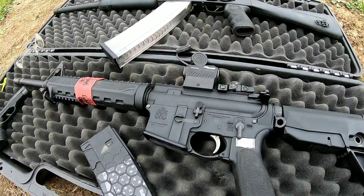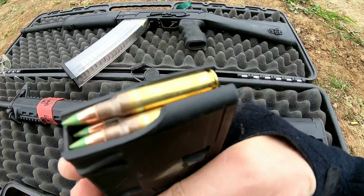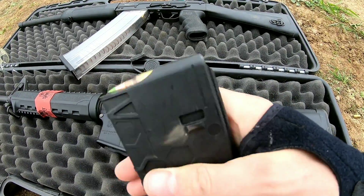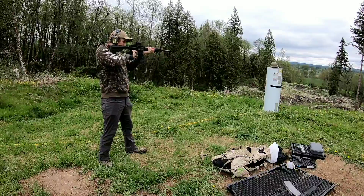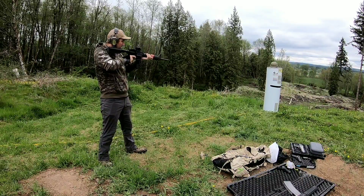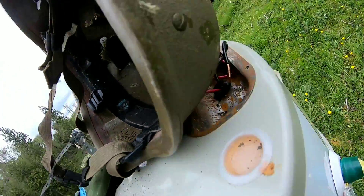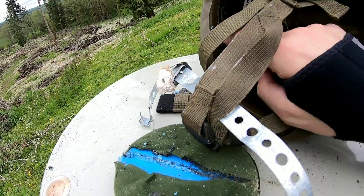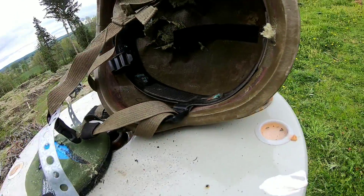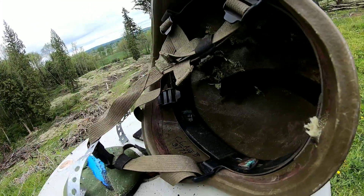Next up we're switching to rifles. I've got the AR-15 loaded up with some 5.56 green tips — these things are meant to penetrate. That first shot went through right here, skidded right along the pad and barely missed the back, so I think we'll have to shoot it one more time with that 5.56.